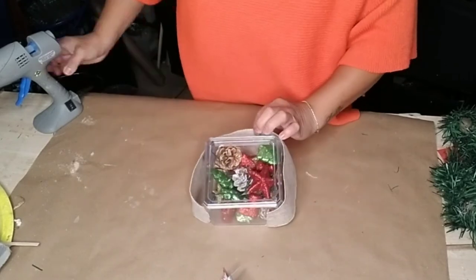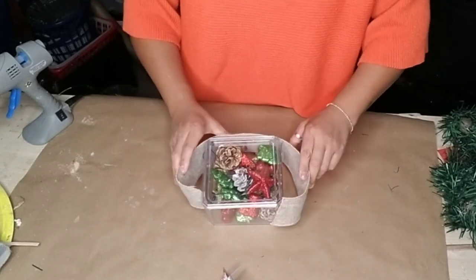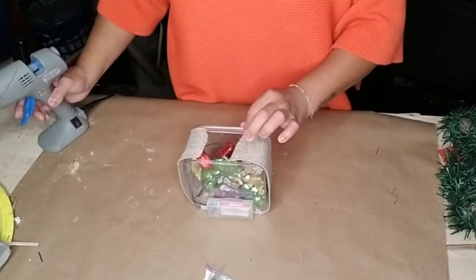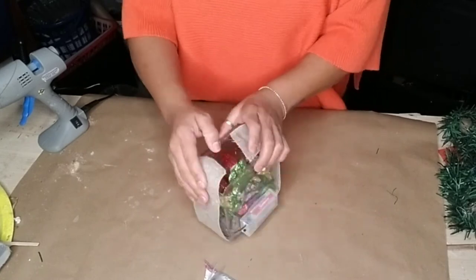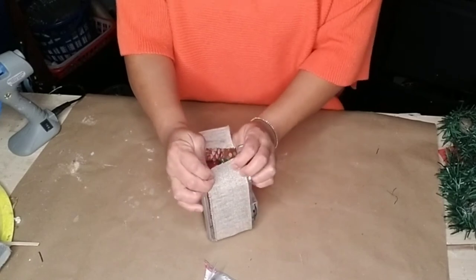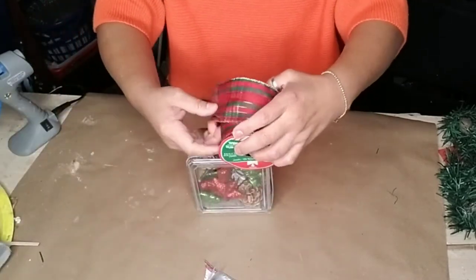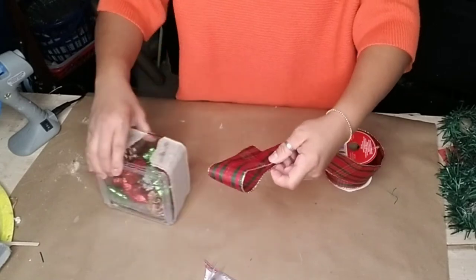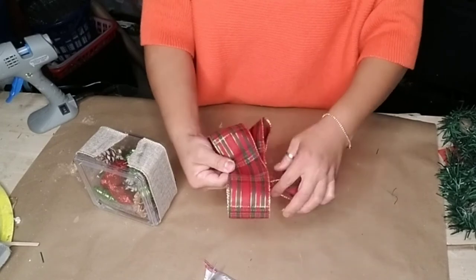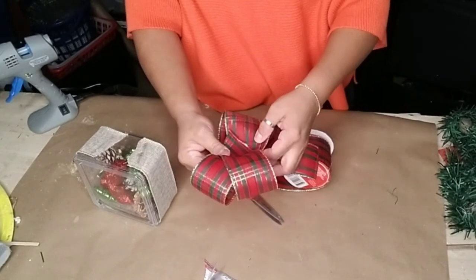Once done, grab any ribbon you want to glue around the side of your box. For this one I grabbed some burlap ribbon, and even though it wasn't long enough to wrap all the way around, that's okay because we're going to add a large bow on top to cover that gap. I grabbed a red ribbon with green stripes and a hint of gold to make another bow the same way as before — wrapping it around twice to make that larger bow.